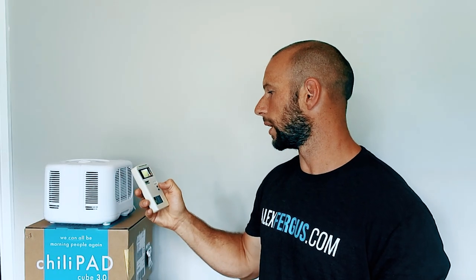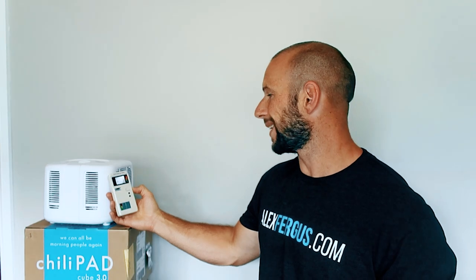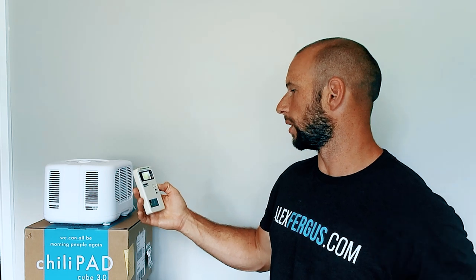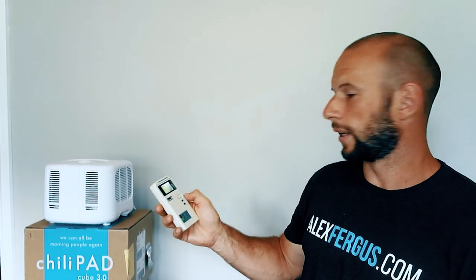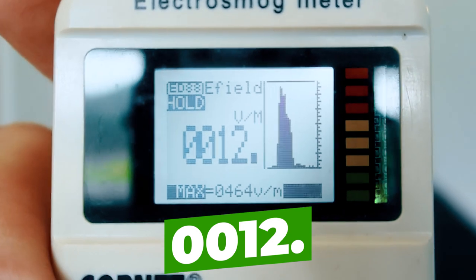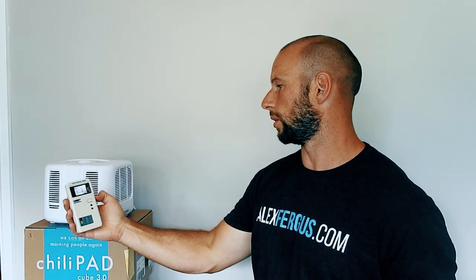Let's quickly check the electric field. Electric field is in the red right next to the unit, which is pretty much the norm for any device. Come out three or four inches and we're into the green/yellow. Come out about a foot and we're in the green. That big peak was when I was right close to it, and then you can see how it drops down. No electric field concern at a distance — we're all green until a couple inches out.